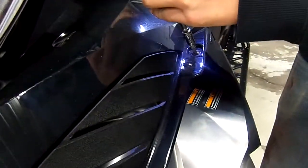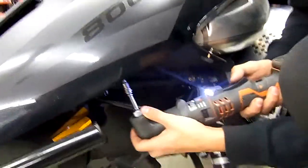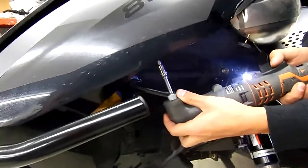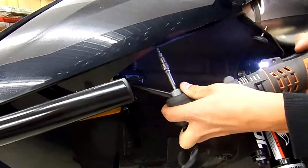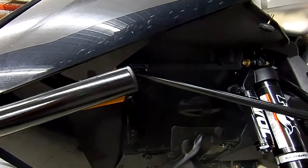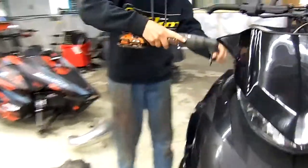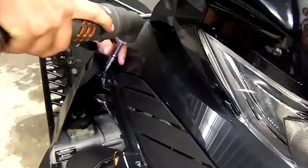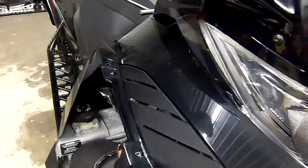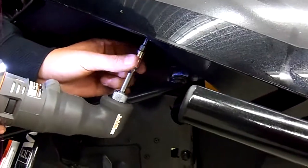Remove the Torx screws for the hood — the front one by the shock tower or upper E-arm. Hood on top and lower front again.